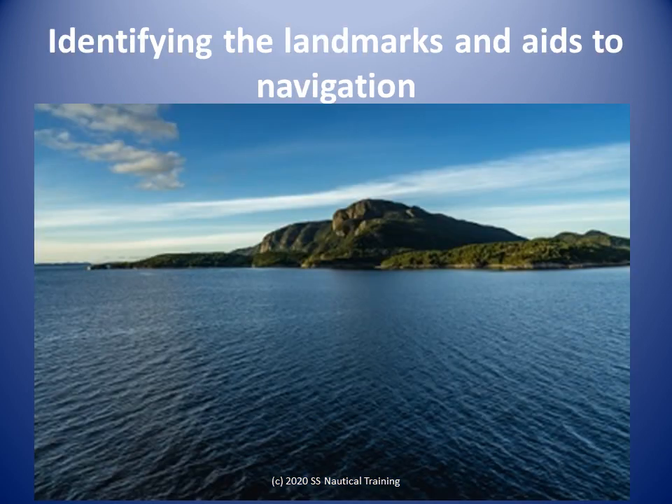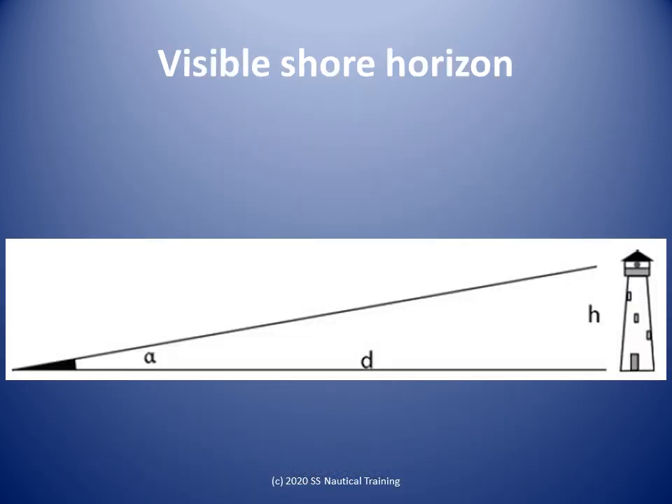Great care must be taken when you match the landmarks you are seeing with the landmarks on the chart. If you are using mountain peaks, take care to identify them correctly. For distance by vertical angle: if the height of the object is known and the shore horizon is visible, the problem of determining distance from a vertical angle can be solved by a simple right triangle. In this simple case, the dip of the shore horizon and the height of the observer's eye are not taken into account. We have the vertical angle alpha and the height of the object H, so we can find the distance to the object.